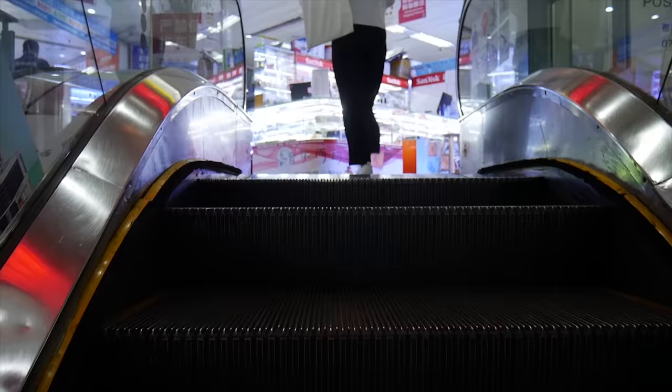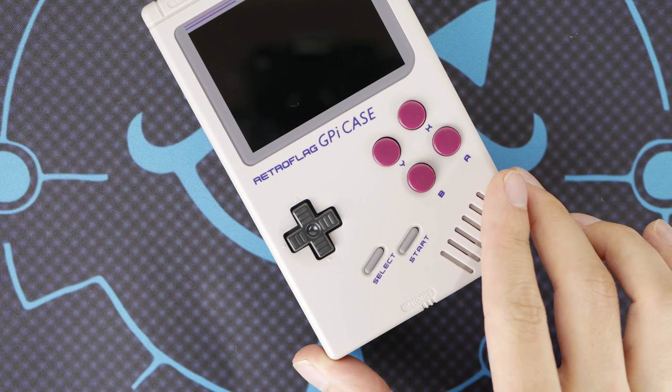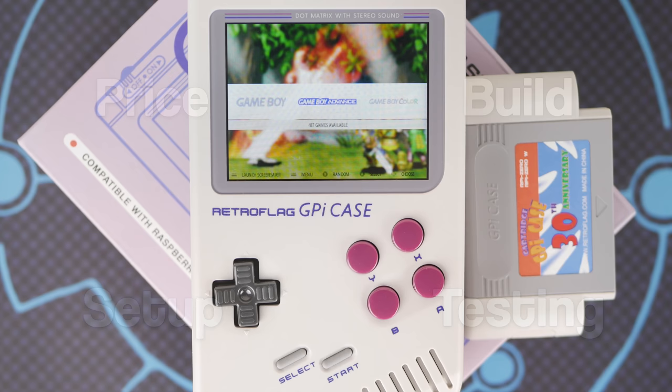I plan on revisiting a DIY build in a future video after I get another chance to hit up the markets, but for now I'm going to be focusing on arguably the best and most user-friendly RetroPie kit on the market, the DMG-inspired GPI case from RetroFlag. I'm going to be breaking this video up into a few sections in order to keep things organized, as there's surprisingly a lot to talk about with this little product.